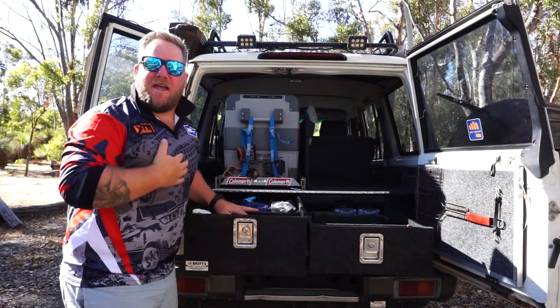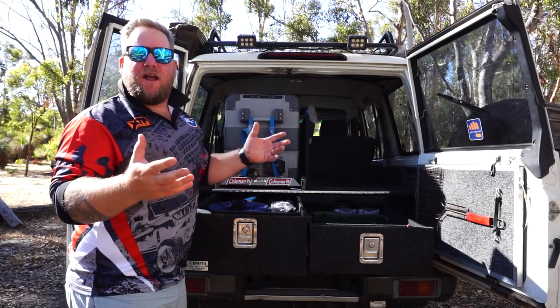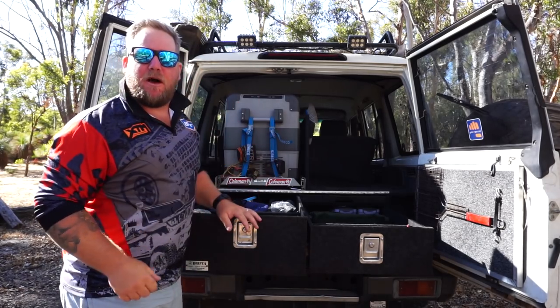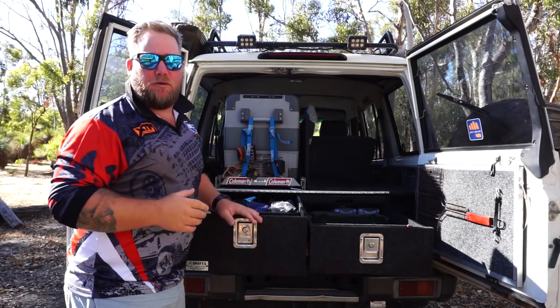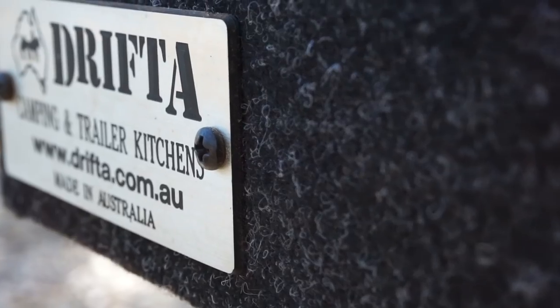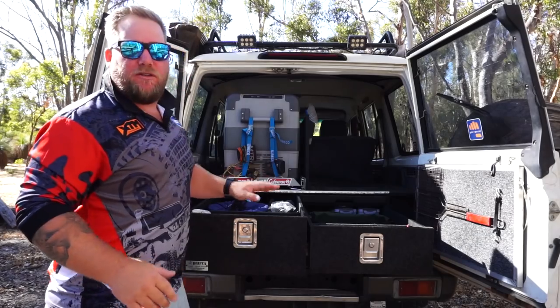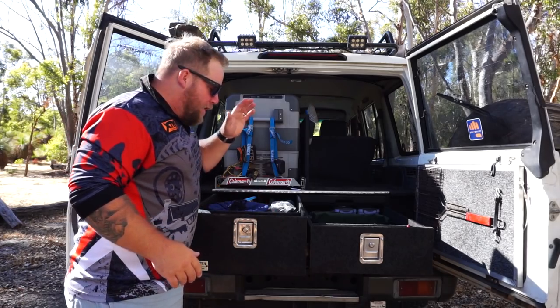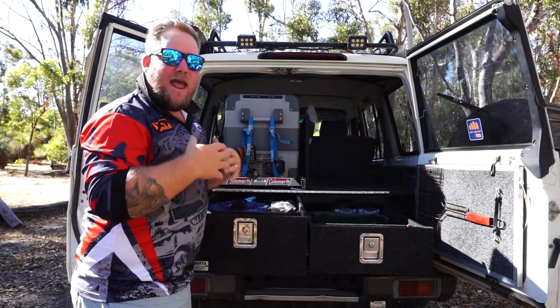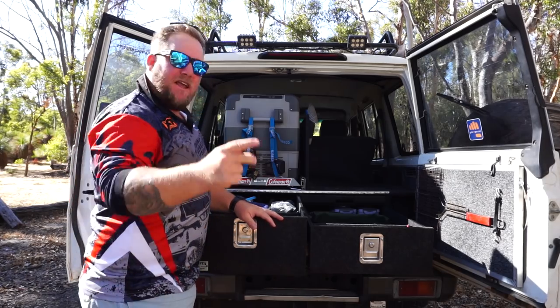G'day guys, Pete from WA Camping Adventures. Welcome back to another review. It's a beautiful morning up in the Perth hills here, so I thought I'd nip up here nice and early and do a couple of reviews. I think it's about time that I review my Drifter Drawers that I've owned for well over three years now, and they've definitely stood the test of time. Let's get stuck into this review.